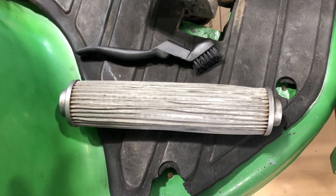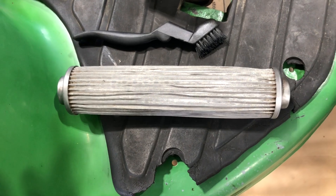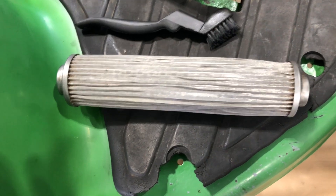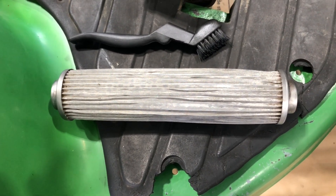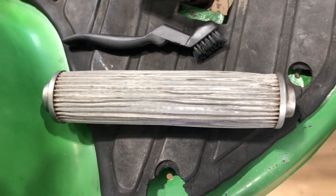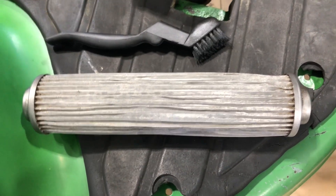This is the suction screen on a 4710. A lot of times these screens become blocked or plugged. When you operate the machine, if it feels like it's surging, or if you're getting air in the hydraulics, or if the hydraulics are slow — that's a sign that there's a problem potentially on the suction screen in the hydraulic pump area.